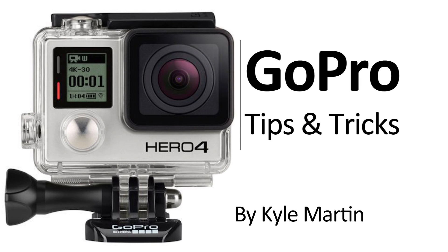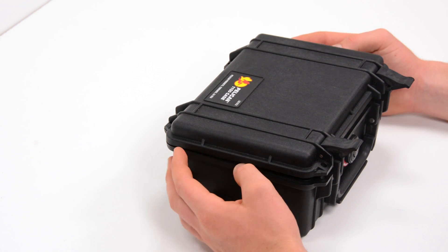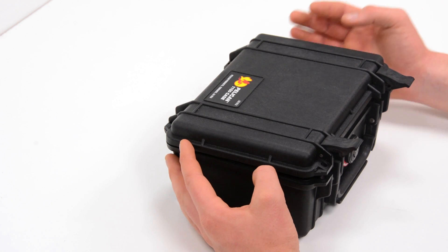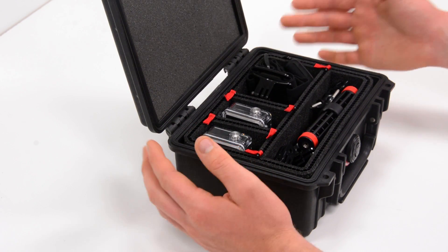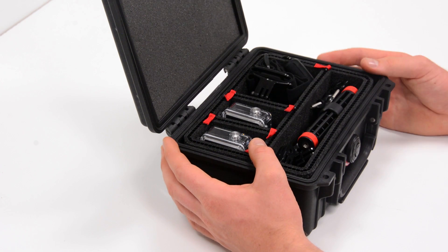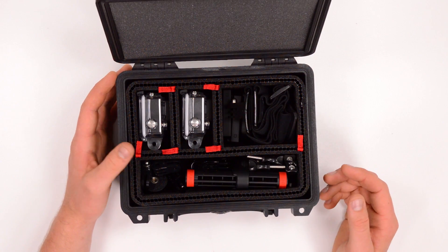Before we jump to the divider system we should talk a little bit about the case. This is the Pelican 1150 case and Trek Pack sent me this case along with their divider system pre-installed. Inside you can see I've got a bunch of GoPro stuff all laid out into its foam compartments.